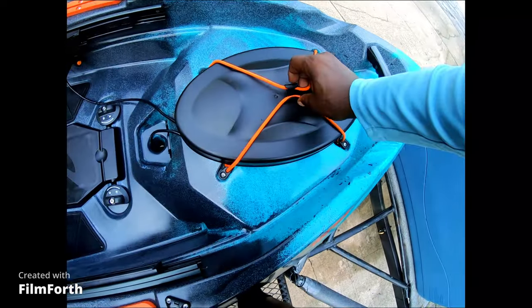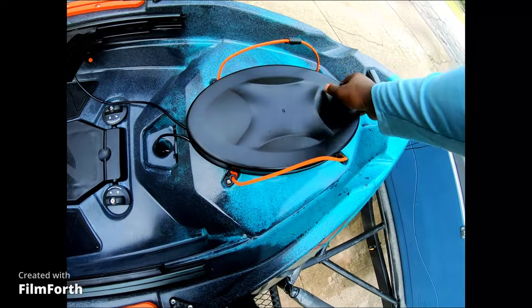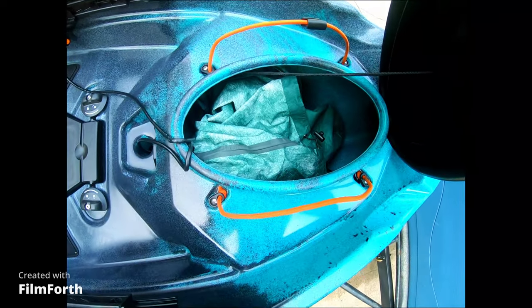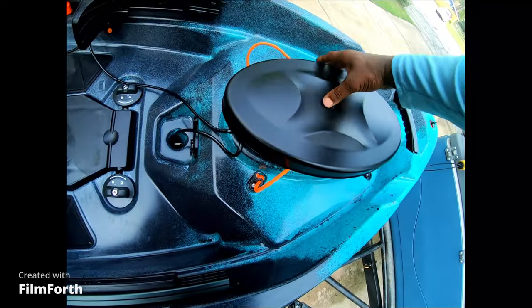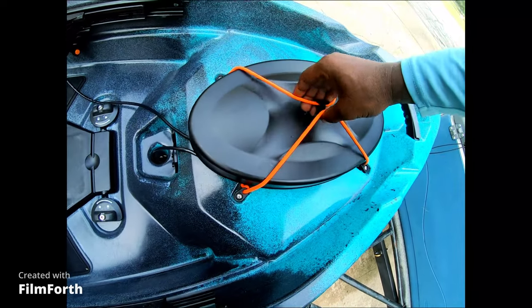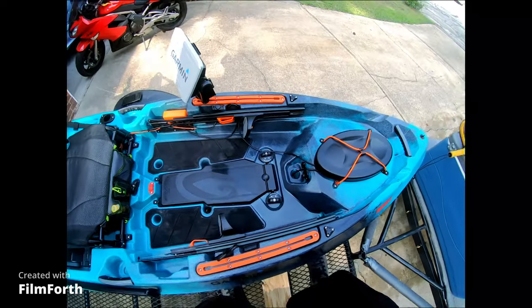Up here you got a nice size hatch. You could put fishing rods in there, but that's just not practical to me. Something like wet weather gear — a rain suit — or snacks would go in there. That's pretty much what I have in there right now. Although if I'm fishing and it starts raining I don't care too much, but for those colder days it'll definitely come in handy.